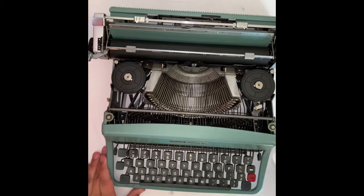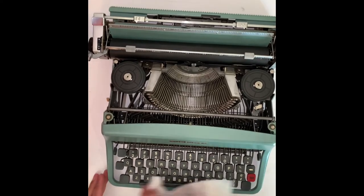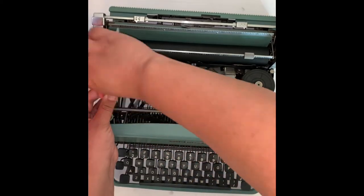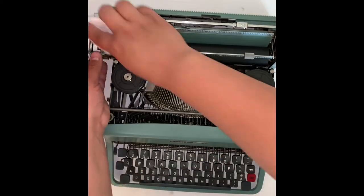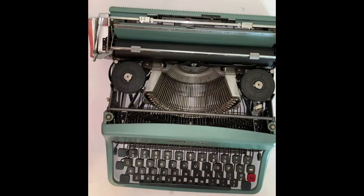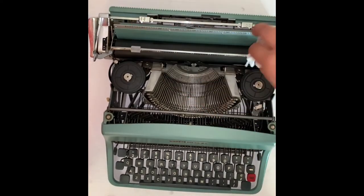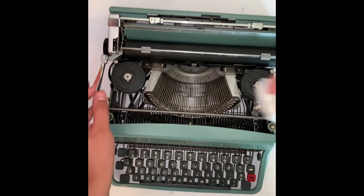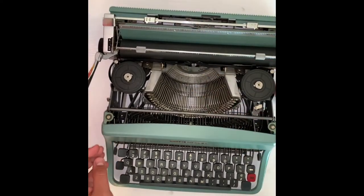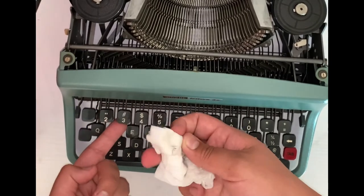Now turn it over and give the whole top a good wipe down. I am using baby wipes here — you can use paper towels or any other light cloth. I don't recommend using anything beyond a light soap and water solution; I personally would not want to risk any chemicals getting on this machine. One of the most famous authors, Cormac McCarthy, who wrote No Country for Old Men, has said that the Olivetti Lettera 32 is his favorite — he wrote every single book on it and it sold at auction for over $250,000.